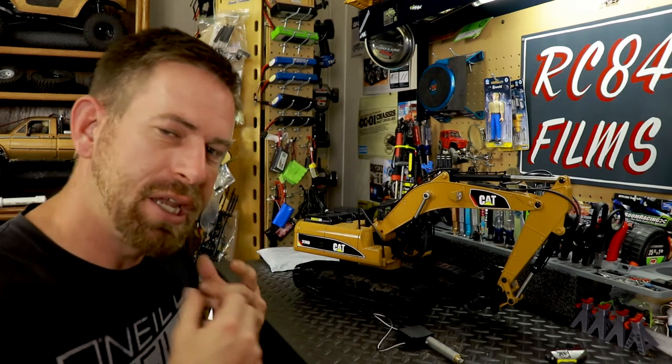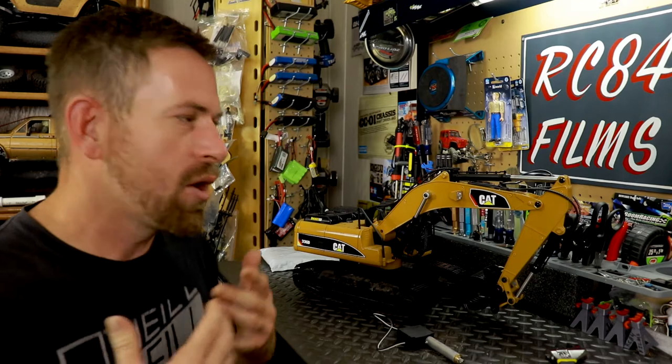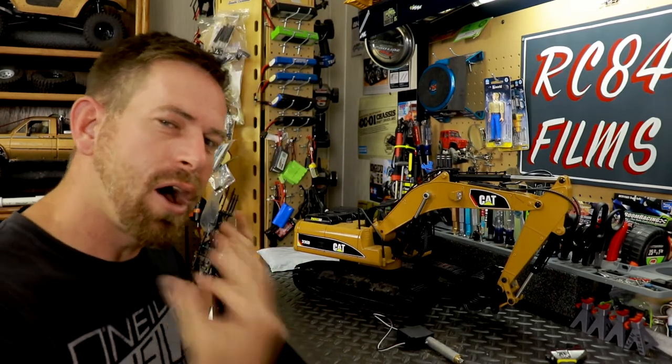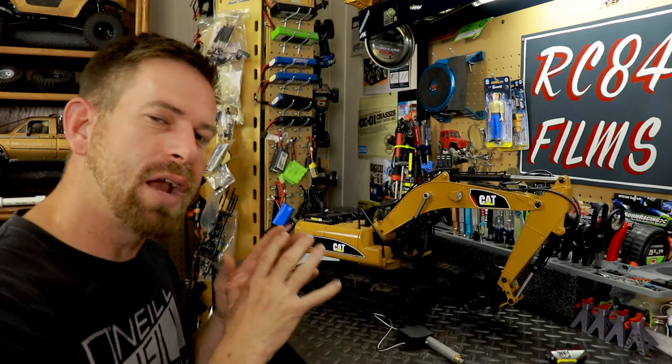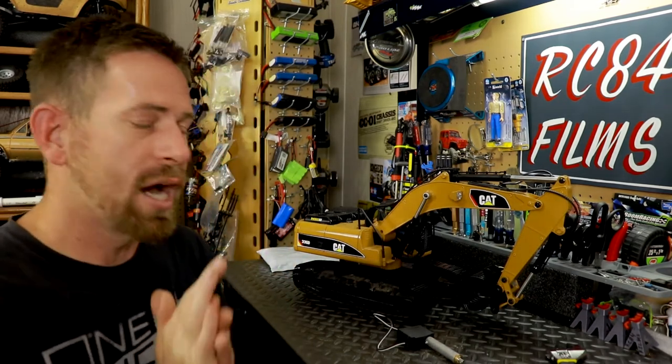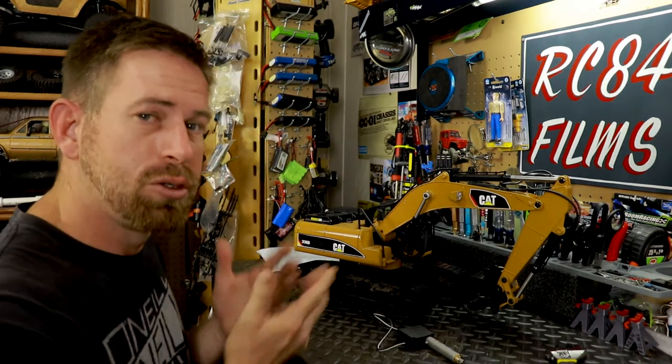This is actually a request - one of my viewers commented on one of my recent videos asking how does the excavator get its power, how do the rams work, and could you upgrade stuff on the vehicle. I thought that would be a good video because all the videos I've seen really never go into detail of how this vehicle works.